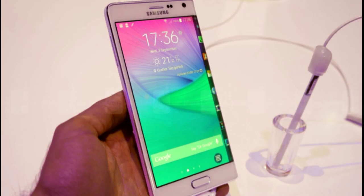Hey guys, in this video I'll take a quick look at the official hands-on photos of the Samsung Galaxy Note Edge. It's a pretty amazing phone, and this kind of technology was something Samsung was talking about almost two years ago, and now it's finally here.